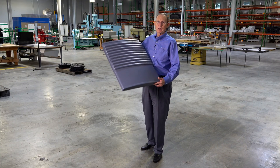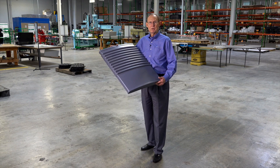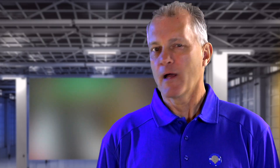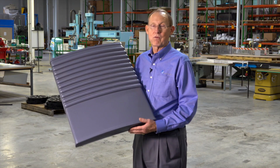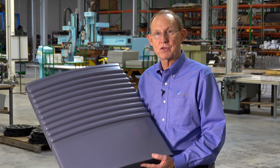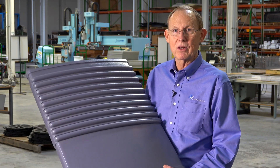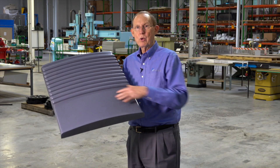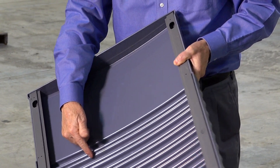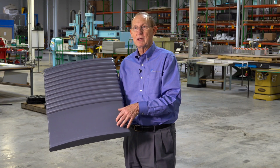This is a pressure formed part — the front of an ice machine. We've pulled this into a female tool to get all of this definition. The part is smooth here and textured here. That looks like a painted sheet metal panel — and it was. This part was converted from metal to plastic. We do a lot of conversions because of the cost of metal, stainless steel, and the cost of finishing metal. It was extruded gray, formed gray, and we cut the vents with a CNC machine. All we need to do is put a pad print or silk screen on the front to finish the decoration.